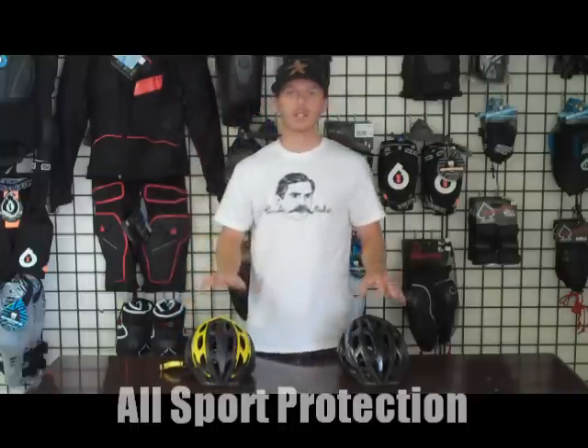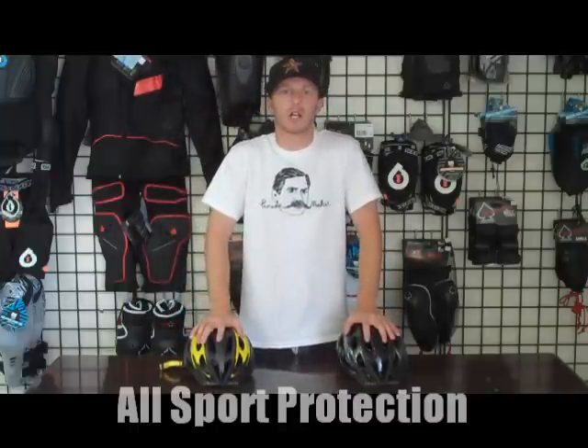To get a sizing chart on this helmet and to pick one up, go to allsportprotection.com or allsportpro.com.